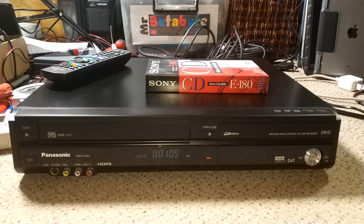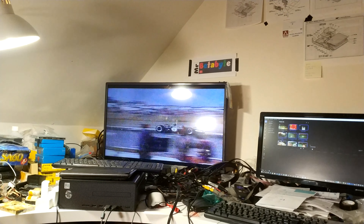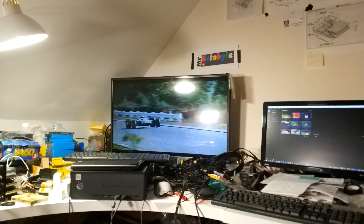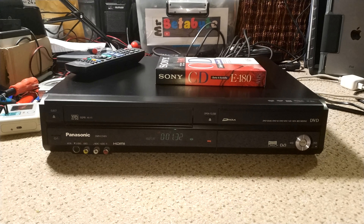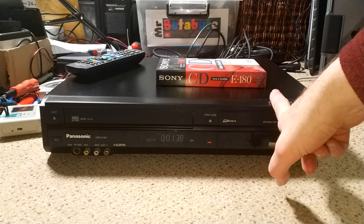So I've managed to get it into VCR mode and pop a tape in, and it's playing absolutely fine. I mean, this tape is not great — it's long play, standard audio — so it's not going to be great, but yeah, it's doing a great job. Really pleased with that. So it looks like we just need to look at the DVD side of this.